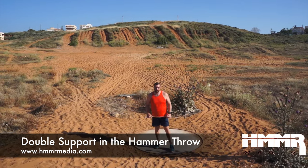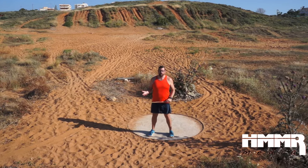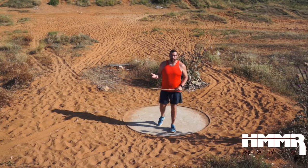Welcome back to another Hammer Media Technical Breakdown video. This time we're on location in Greece, the birthplace of the javelin throw and the discus throw. And once again we're going to talk about neither of those but go back to my favorite event, the hammer throw.